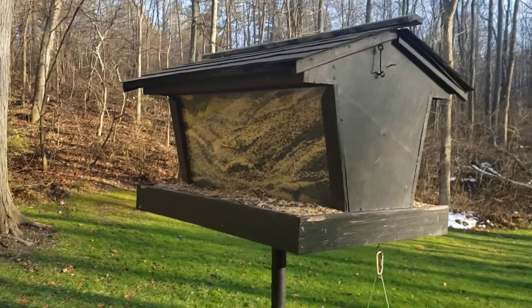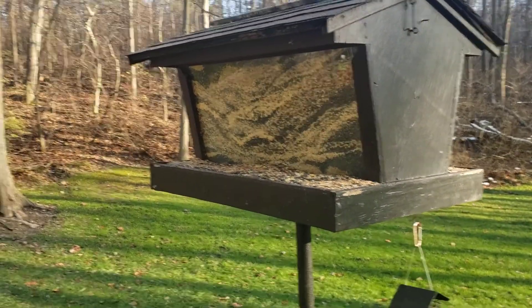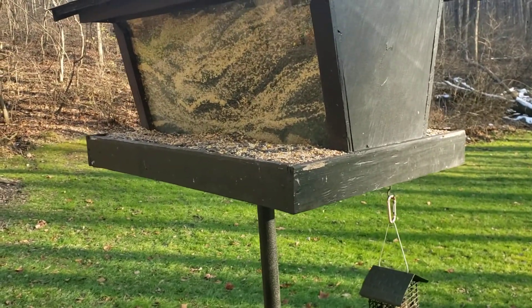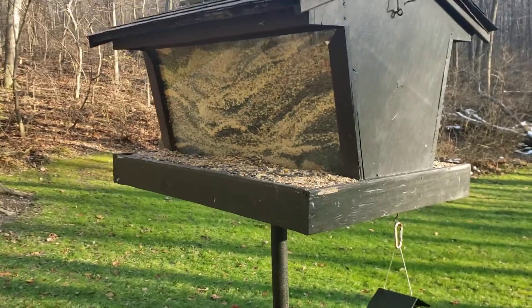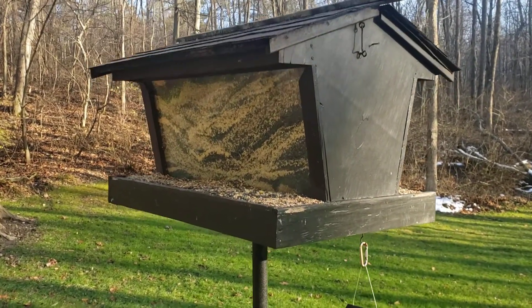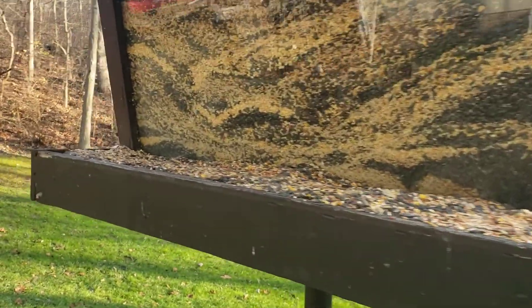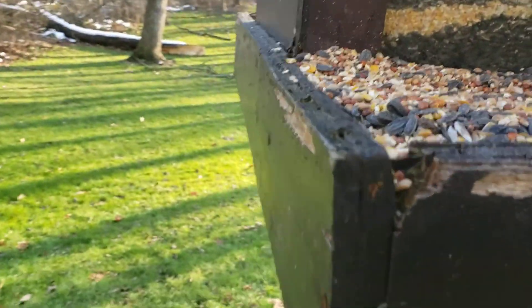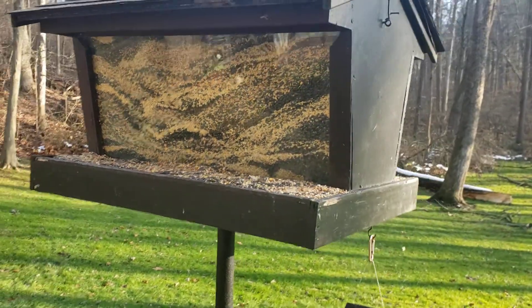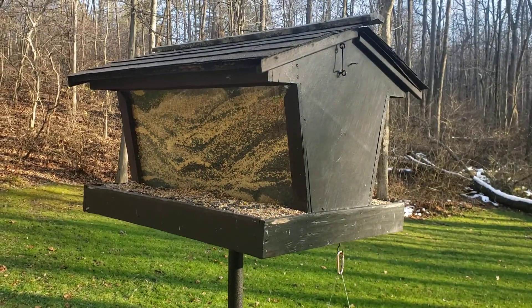A couple things I remember dad telling me about this: number one, he should have used marine-grade plywood when he built it, because I think he just used whatever wood he had left over. There is some rot happening on the roof — I've got to rebuild the roof — and even over here some of that stuff is starting to rot. I stain this thing every year when I stain my deck, running the roller over it.